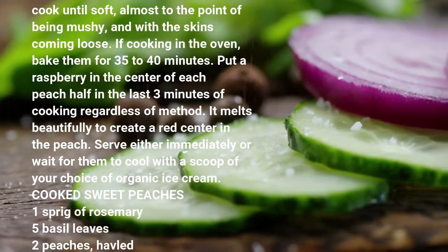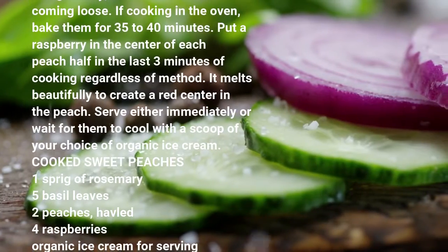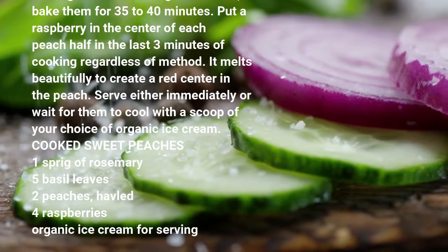Cooked sweet peaches ingredients: 1 sprig of rosemary, 5 basil leaves, 2 peaches halved, 4 raspberries, organic ice cream for serving (optional).